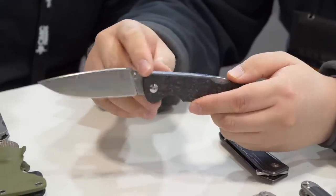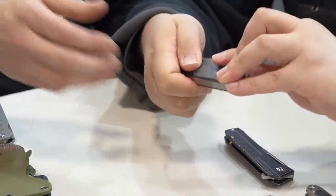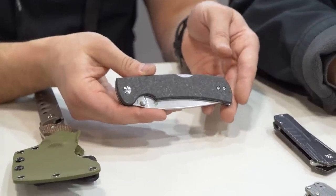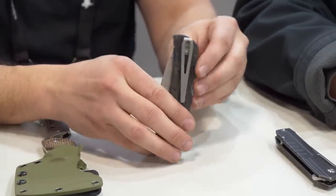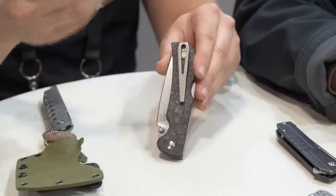It has a carbon fiber scale. One thing that sticks out with this is it's very much like a big modern traditional. I really like this deep carry pocket clip — it's a nice deep carry clip for a bigger knife, and it's also got a really unique design. Just great Kaiser design.